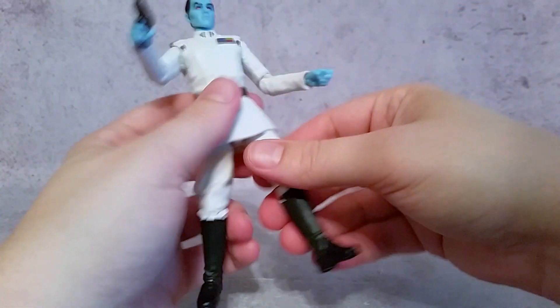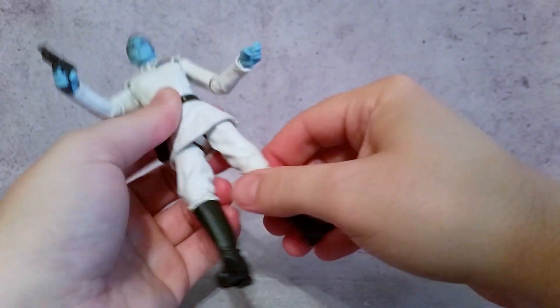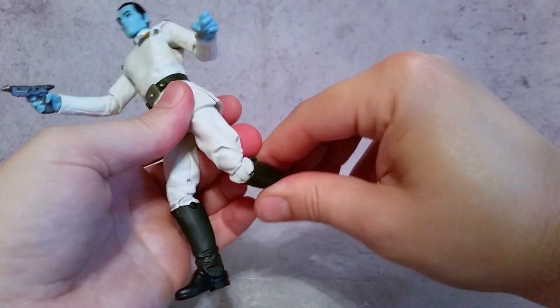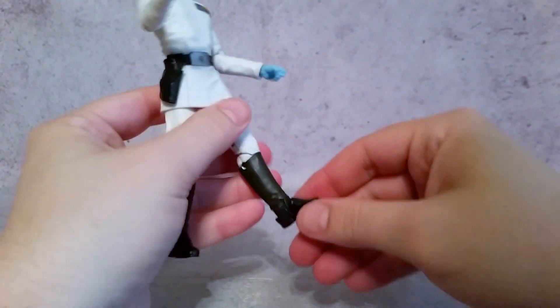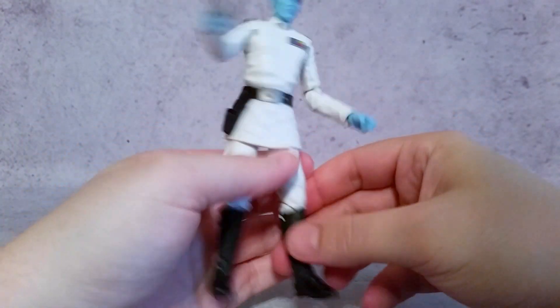This is soft rubbery plastic, so you can get some bends out of the legs. These go back and forth and in and out. You have a thigh cut right up here, same on the other leg. You have a double jointed knee, and you also have rotation in the foot and movement going front and back as well. So a really solid figure.